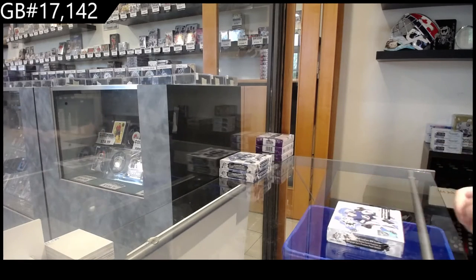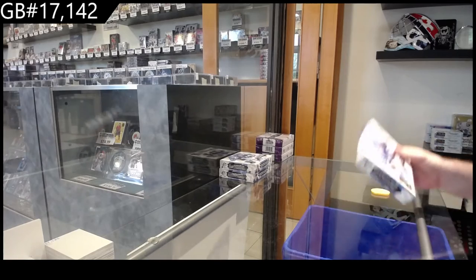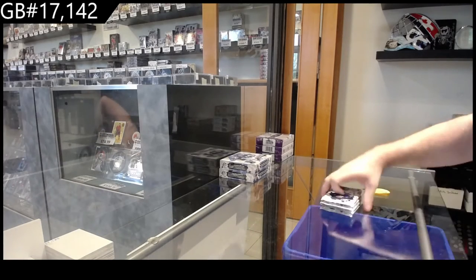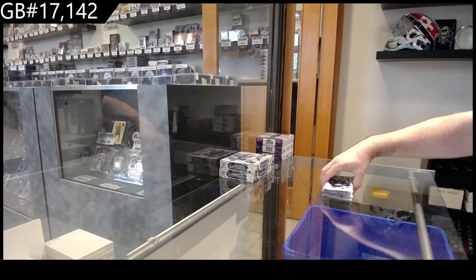Starting off CNC break number 17,000 — 142 SPX three box break. That's just the way my brain works; the first thing I think about is, 'Well, what's wrong with the other case? That's not wrapped.'